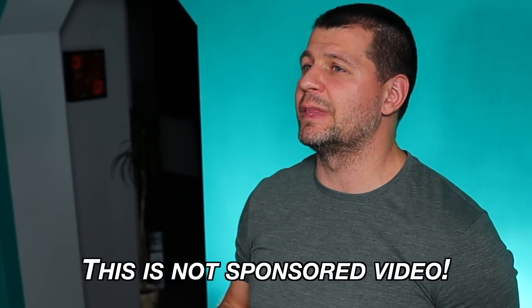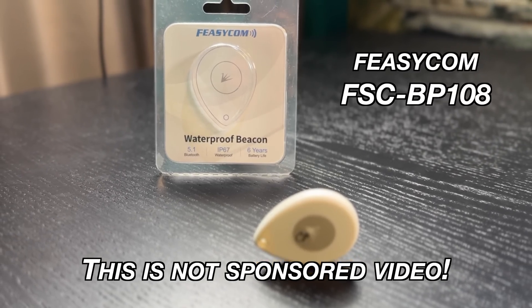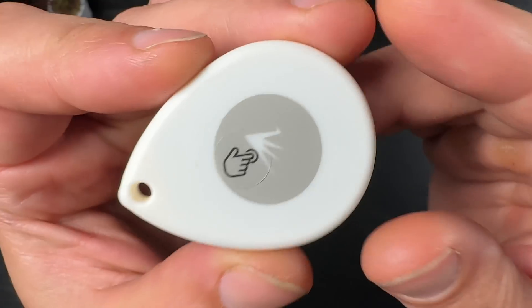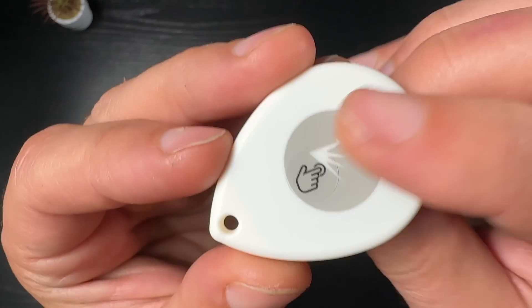Anyway, before we continue to the Home Assistant part, let's quickly talk about the iBeacon device I bought from AliExpress. The exact model is Physicom FSC-BP108, and it is on the list of known working devices in Home Assistant. The working range is up to 400 meters in an open area, it can last up to six years on a CR3032 battery, and it is IP67 waterproof.